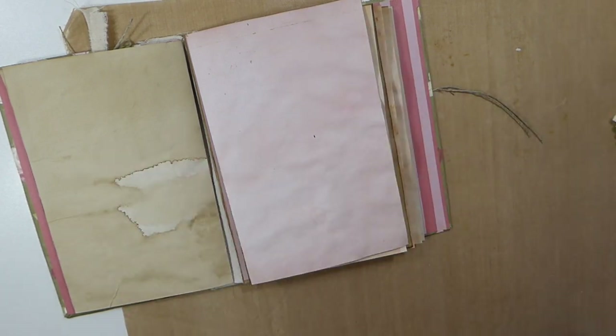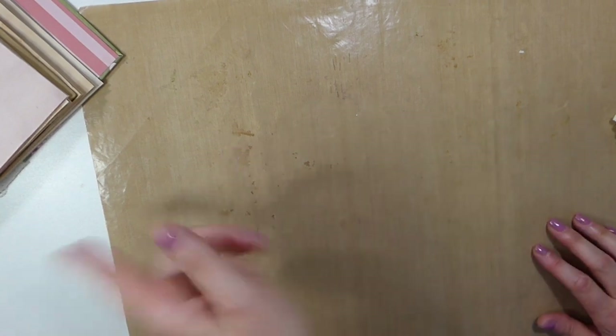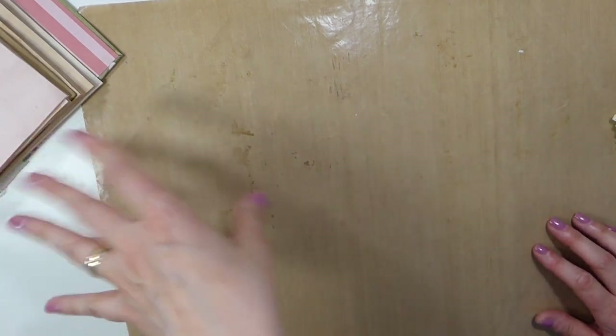Good morning everybody, welcome back. Today we are going to work on some elements that we are going to add later this week into our reference journal, which I've got pulled out here.